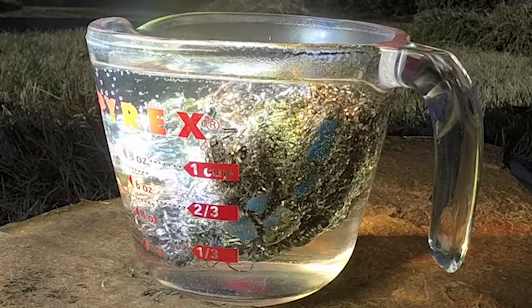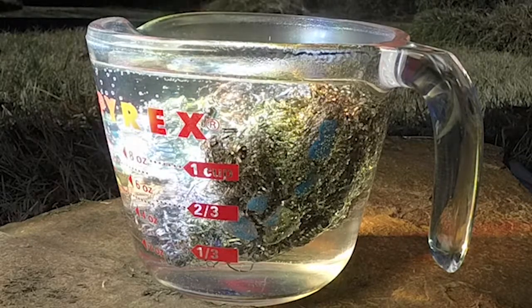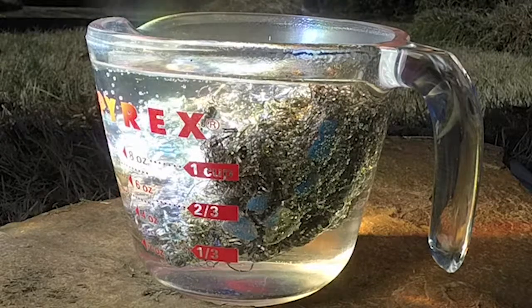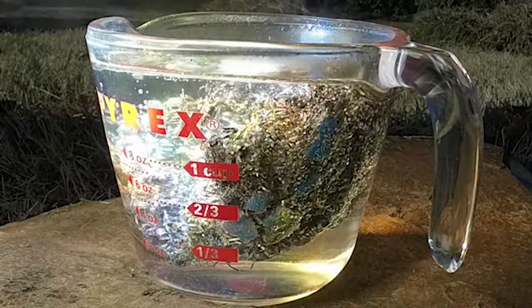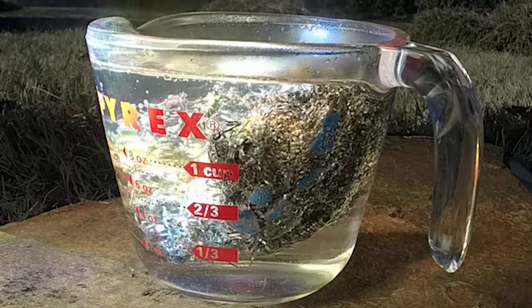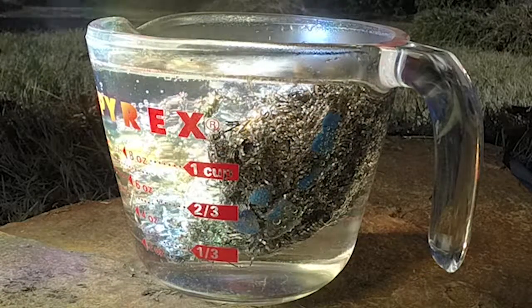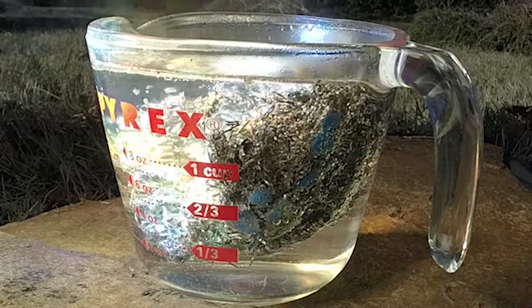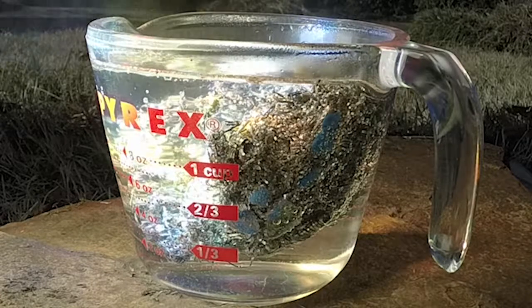I'm trying to get the spot down low, but you should be able to see the bubbles coming out of the water now. I think if I would have had this facing the right way, it probably would have started within a minute or so — a couple of minutes maybe.